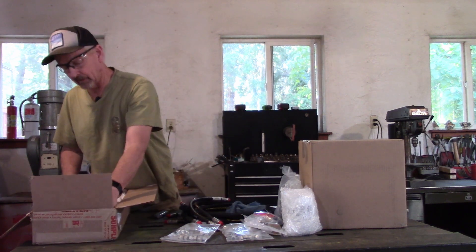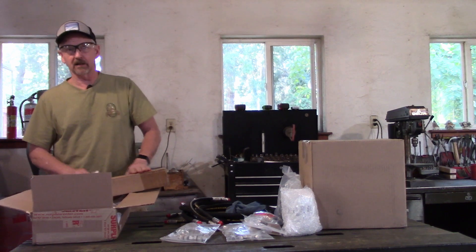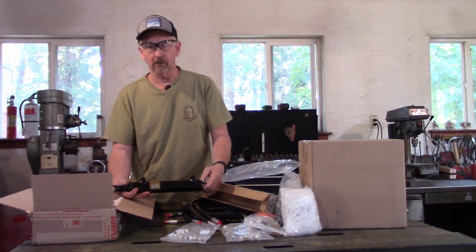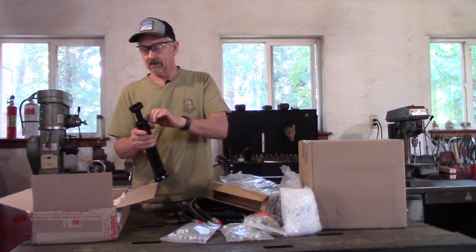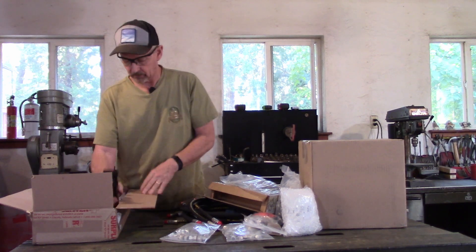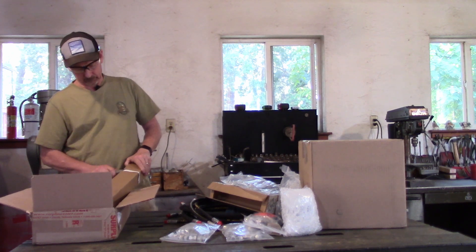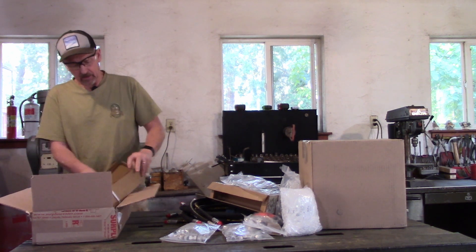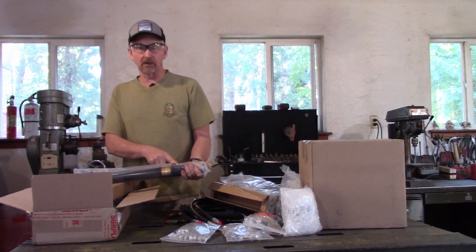Now we're going to look at our cylinders. We'll just look at one of them, because that should be enough to get us started. We have one, two, three cylinders. This is the six-inch cylinder — rated for 3,000 PSI, Prince Manufacturing. Six-inch means from fully retracted to fully extended it travels six inches, and this is for the bucket. The boom and crowd cylinders are 12-inch, meaning from full extension to full retraction is 12 inches.